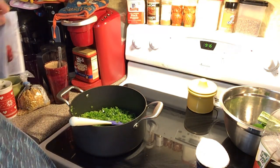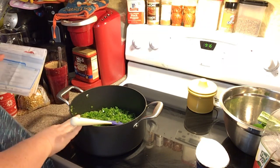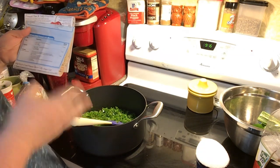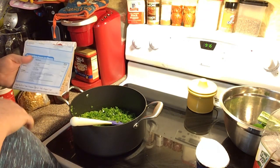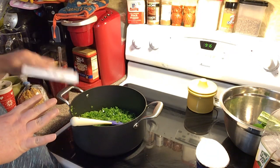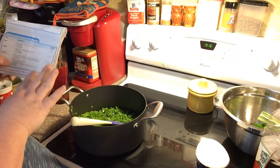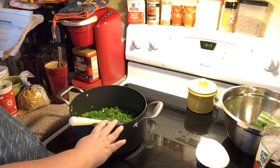Now you can use pickled jalapeños in a jar — it says here you don't have to use fresh. I haven't had a lot of fresh on hand. And if your hands are sensitive, I advise you to wear rubber gloves when slicing these in half and taking the seeds and ribs out, or working with them altogether. But they don't bother me, so in the kettle we have got...